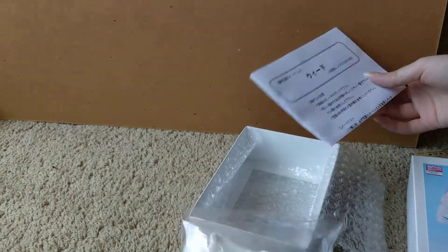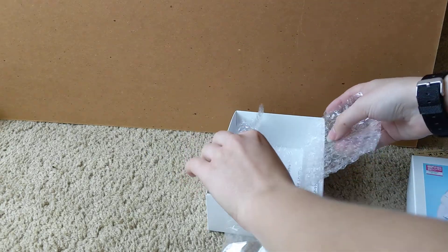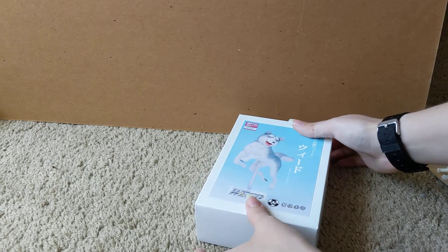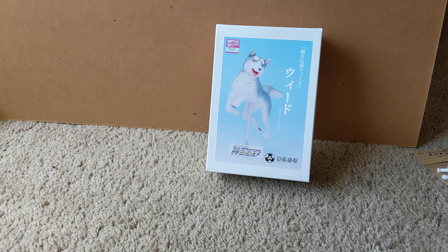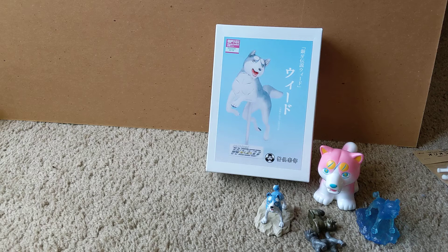They have also created a Yamato figure. However, it wasn't available for sale at the time — they didn't complete making all of the figures they would need to sell. So hopefully at a future event, we will see the Yamato garage kit appear. If you have any questions about any of the figures shown, or any other figure, please check out gingamerch.com. And feel free to message us on the Silver Fang Network if you want to know more about any particular figure.